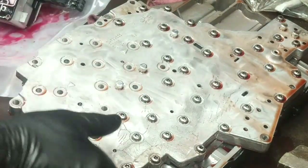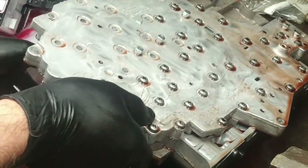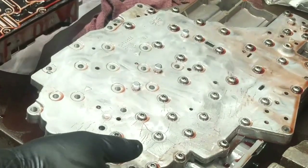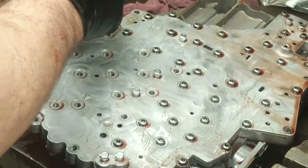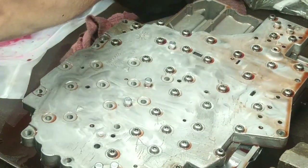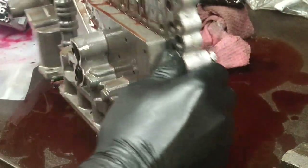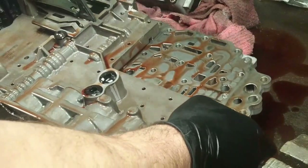The solenoid pack is off to the side. Now that valve body can come off — the solenoid pack should come off, there it is. Set that off to the side and let's turn this upside down here. Make sure there's no debris in here.